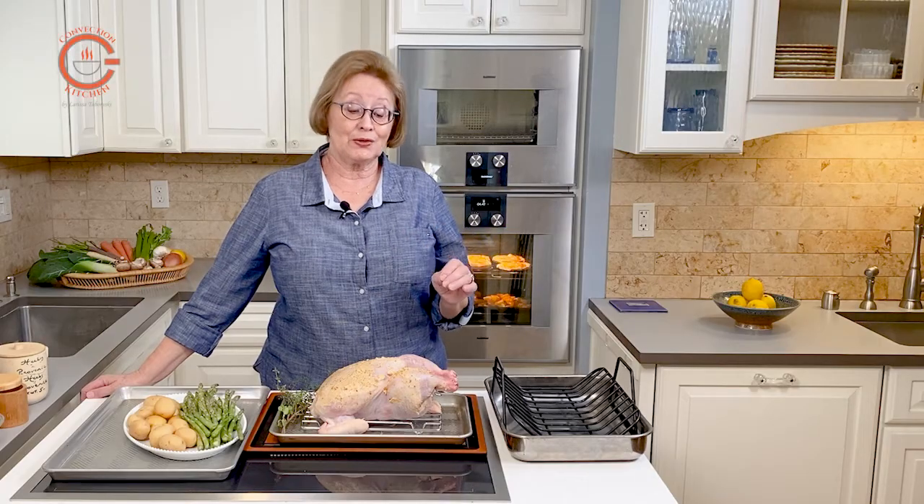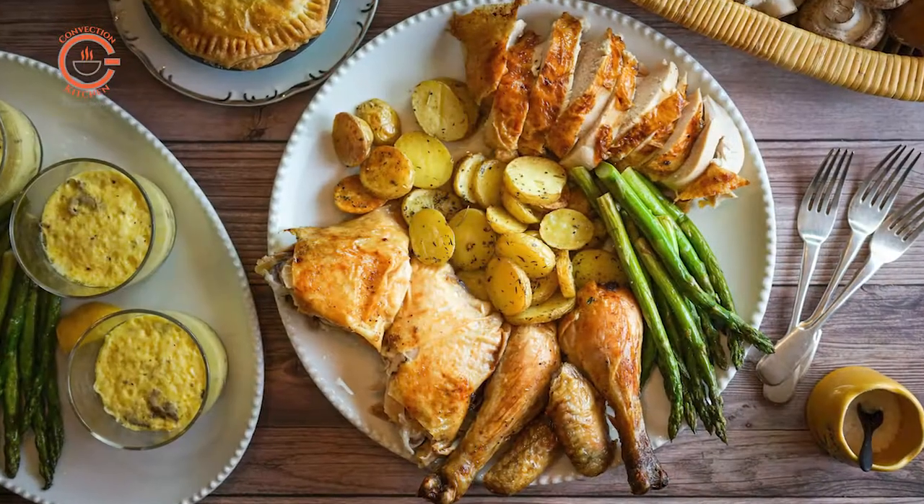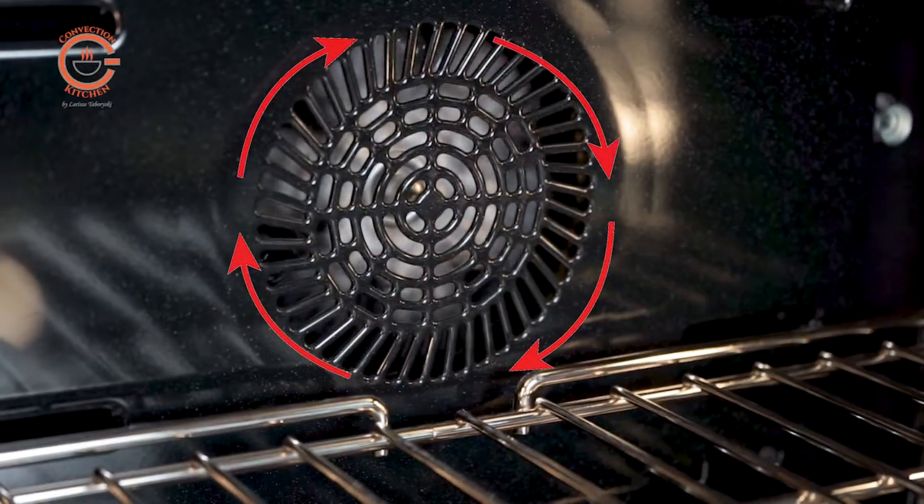In this video I'm going to help you with tips to achieve a perfect roast chicken using convection. The reason we like to use convection when roasting is because the circulating heat helps keep moisture in the food.